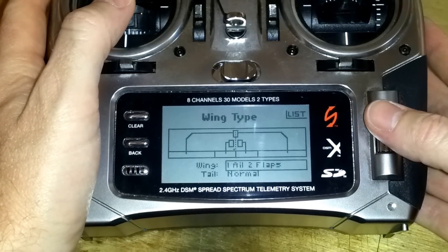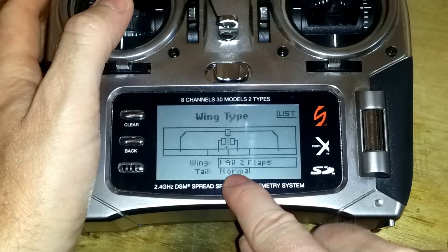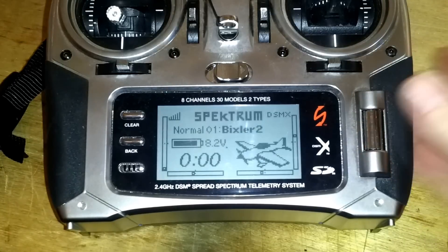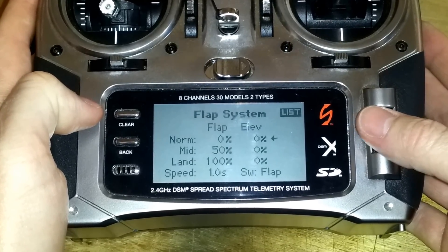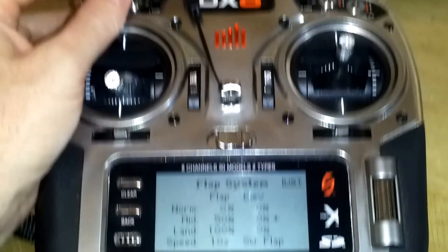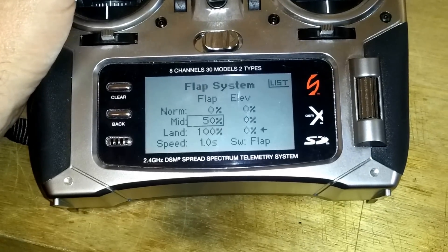Since I have the ailerons on a Y harness, that's considered one servo, and I have both my flaps on two different channels — aux 1 and aux 2 — so I'm going with one aileron, two flaps, and the tail is normal. Select that and hit back. Then go into the menu system and scroll down until you see the flap system. Here you can set the percentage of your flap: when I hit my flap switch it'll go down 50%, and at the third position it'll go down 100% at a speed of one second.